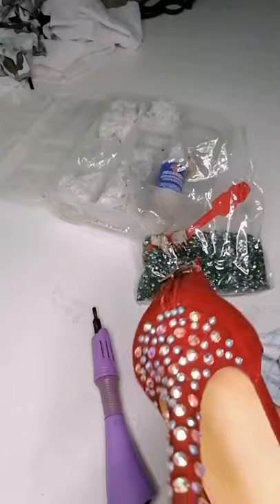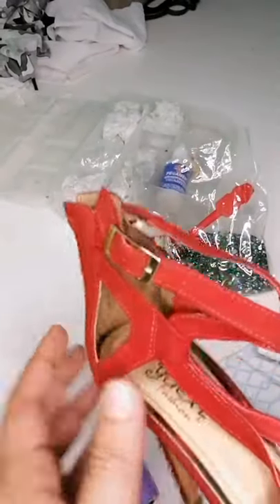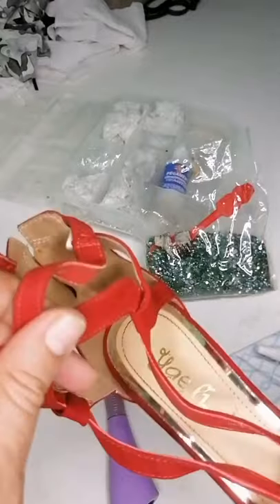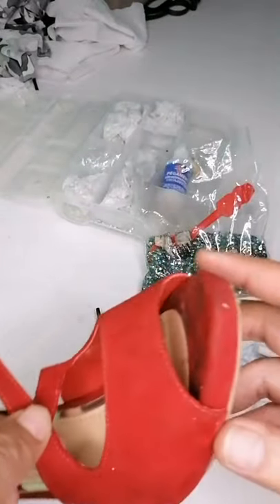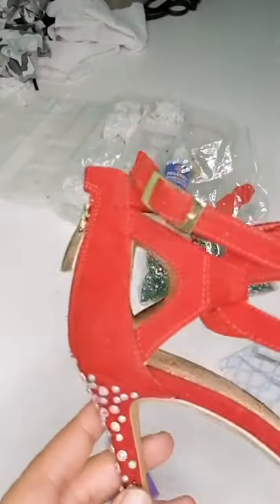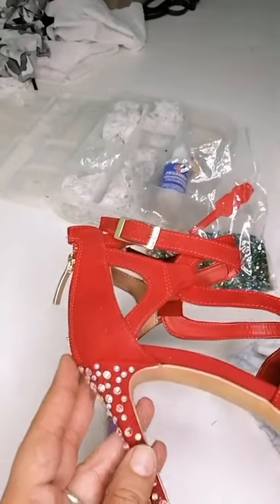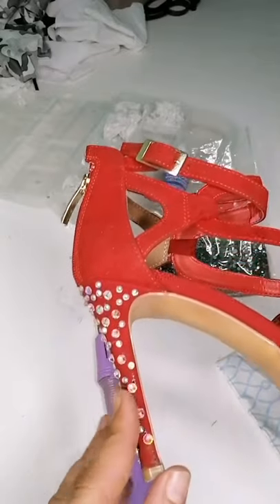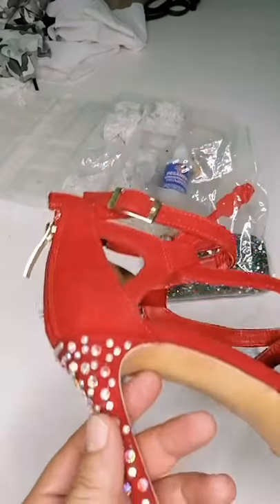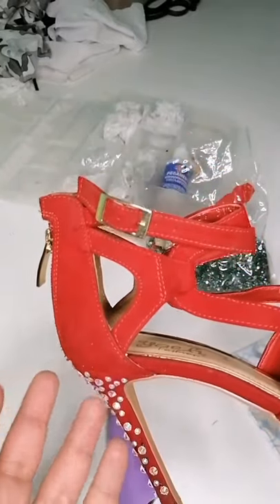Esta es la primera parte del video. Vamos a continuar una segunda parte adornando las tiras y, posteriormente, vamos a ir viendo qué otra cosa podemos adornar. Esto te puede servir para reciclar un vestuario. Por ejemplo, tienes unas zapatillas que ya no te gustan, que están feas, que piensas que ya fueron muy vistas. Entonces, le puedes adornar algunas piedritas y ya le estás dando vida.